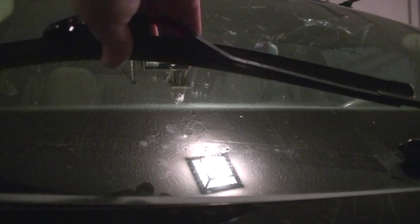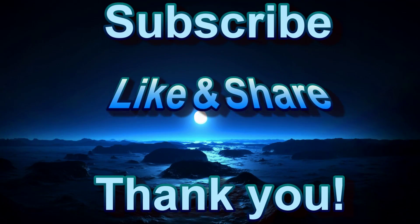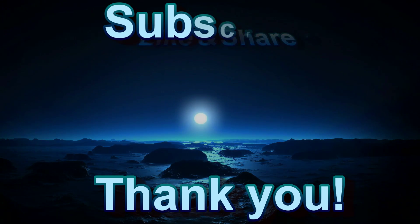Let's pull the plastic off. Thanks for watching, guys. We've got our new windshield wipers on. Don't forget to like, subscribe, and share. I appreciate it. We'll see you next time.